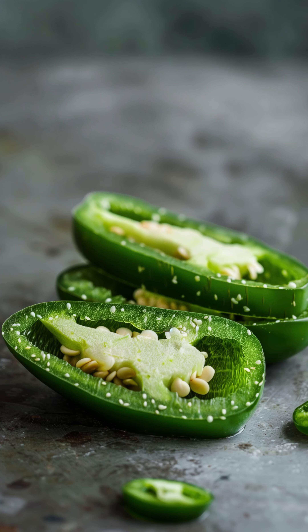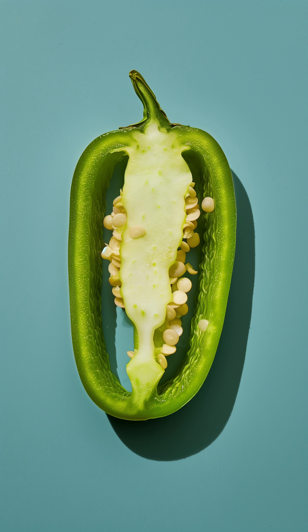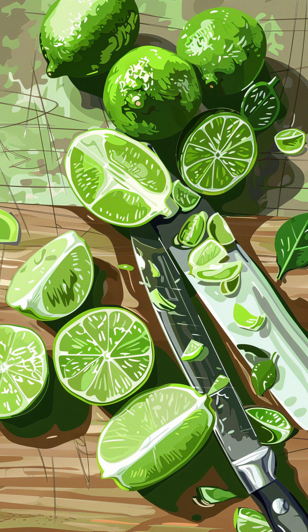Take the base recipe and muddle a slice or two of jalapeño pepper in your shaker before adding the other ingredients. It adds a nice kick that's just perfect with the sourness of the lime.